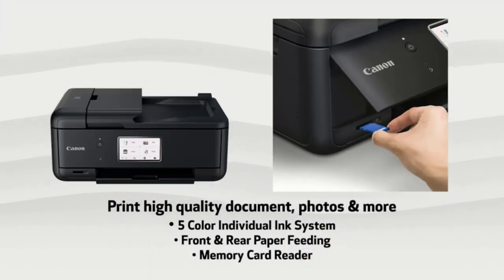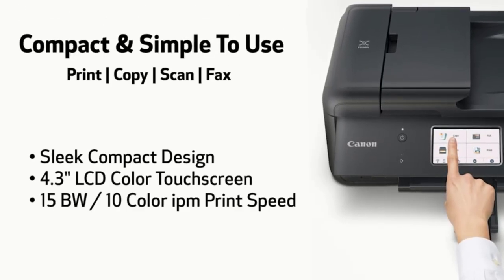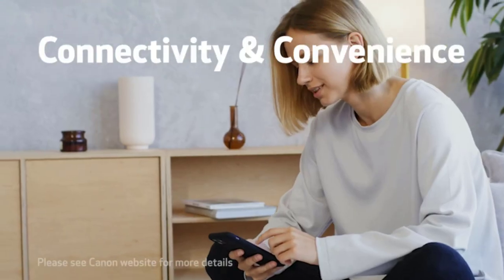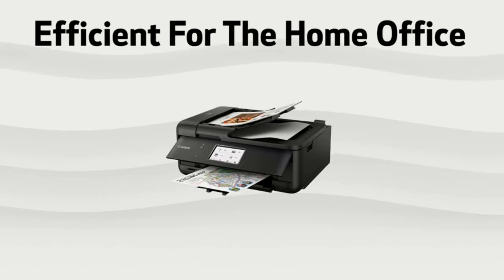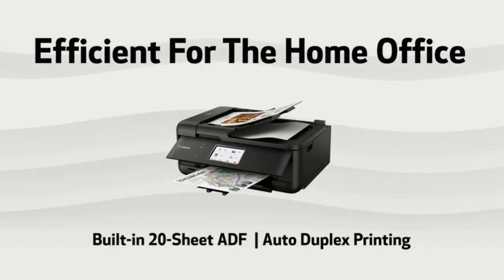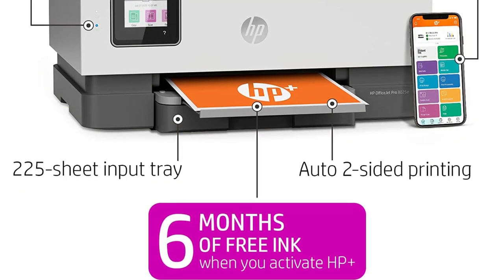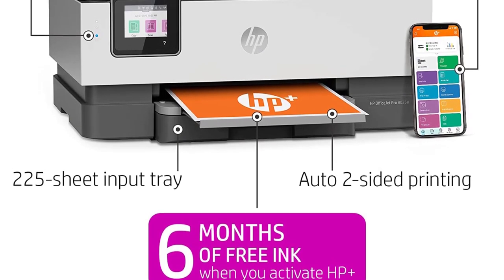'It notifies me when my ink is low and I've changed both color and black no problem. It connects to my Wi-Fi and the Canon app with no issues. It prints photos in color or black and white, but you'll have to order the 4x6 Canon photo paper. It's inexpensive and gets the job done. I've printed, scanned, and copied countless documents and photos with no issues. It does everything I need it to do and I hope it lasts me for a long time.'